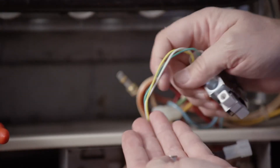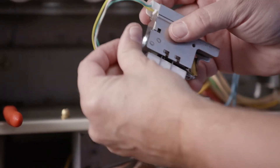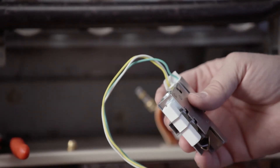The White-Rodgers Pilot Burner Assembly comes with an LP orifice. For LP applications, remove the factory-installed natural gas orifice and replace it with the LP orifice. For this application, natural gas is used, so the factory-installed orifice can be left in the assembly.